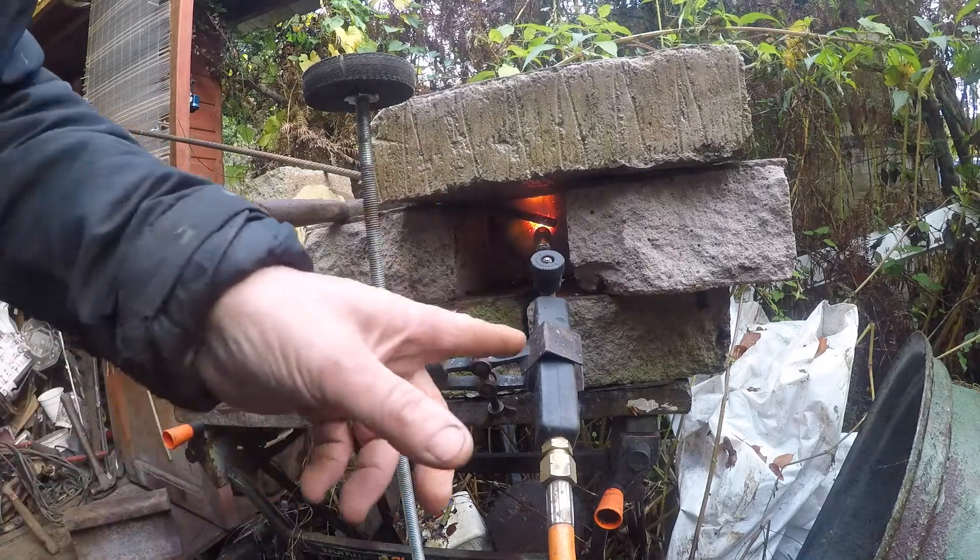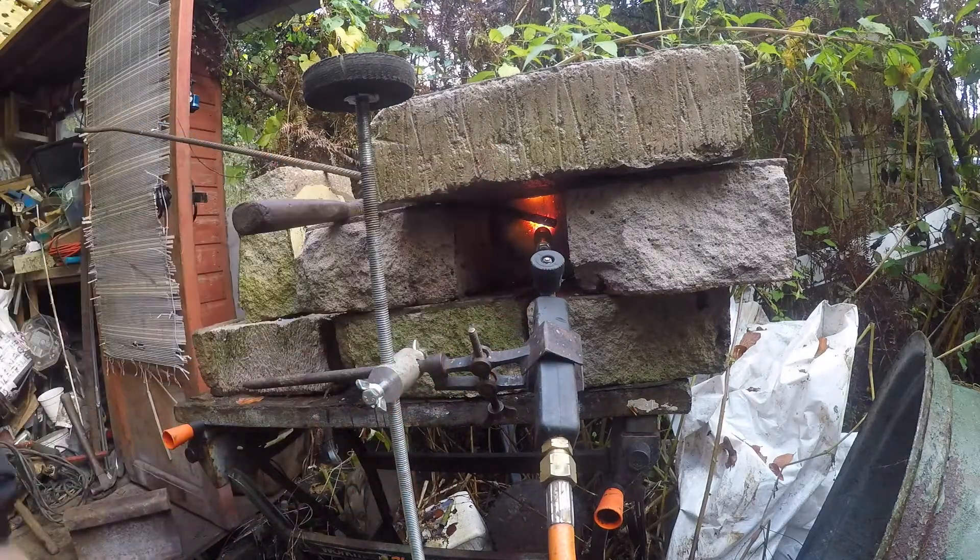It's a very crude forge — just a propane torch. It's only some more bricks going onto the steel, and it's just getting hot enough to work.